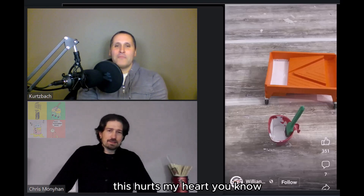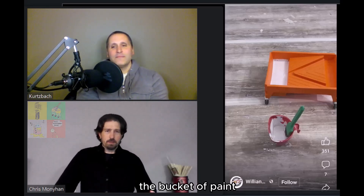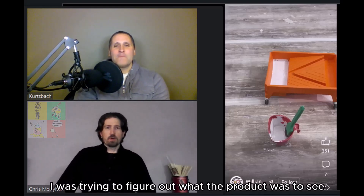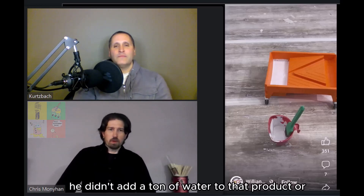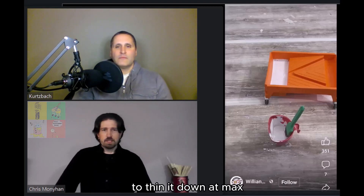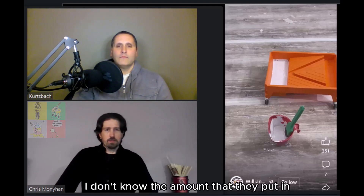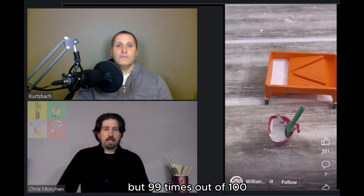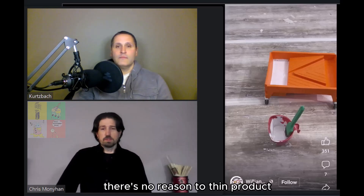This hurts my heart. This is one of those that I wish I would have been able to see the bucket of paint. I watched this, went back and forth on this video a couple of times. I was trying to figure out what the product was to see why he was watering. He didn't add a ton of water to that product, but typically a manufacturer only says 5% to 10% to thin it down at max. I don't know the amount they put in, but 99 times out of 100 there's no reason to thin product.